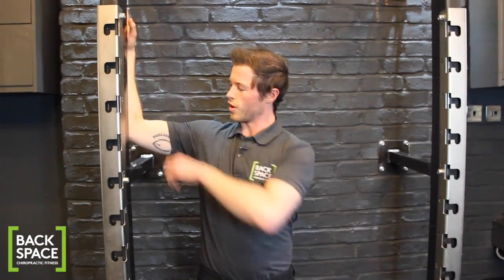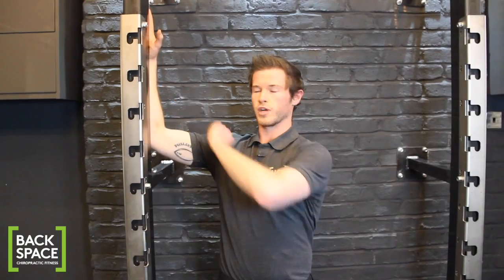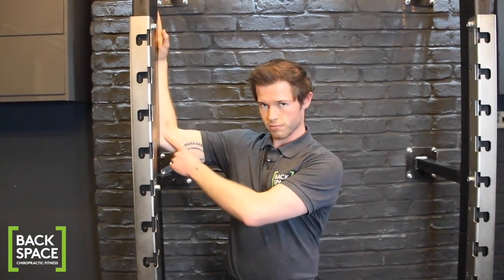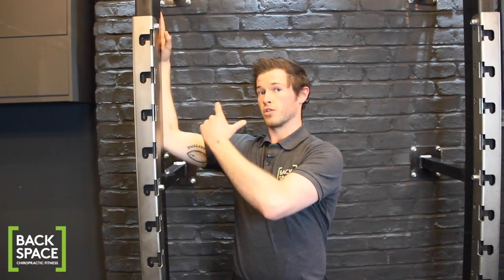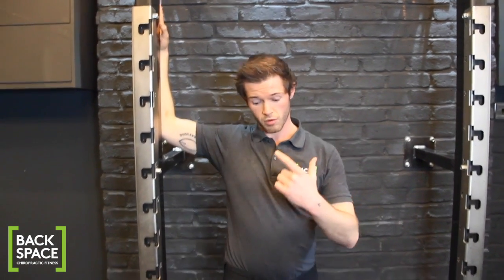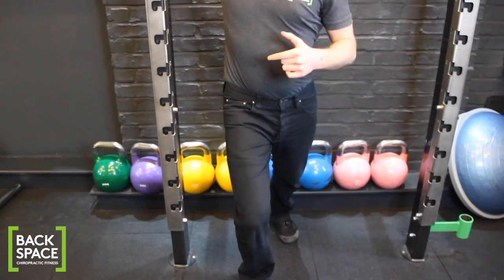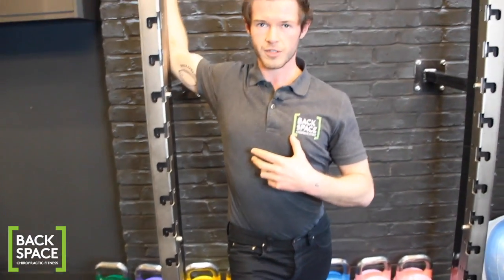You're going to start with the whole forearm flat onto the wall or door frame, whatever you're using. The elbow needs to be slightly above the shoulder — just slightly — and my right forearm is onto the wall. I'm then going to step onto my right foot.